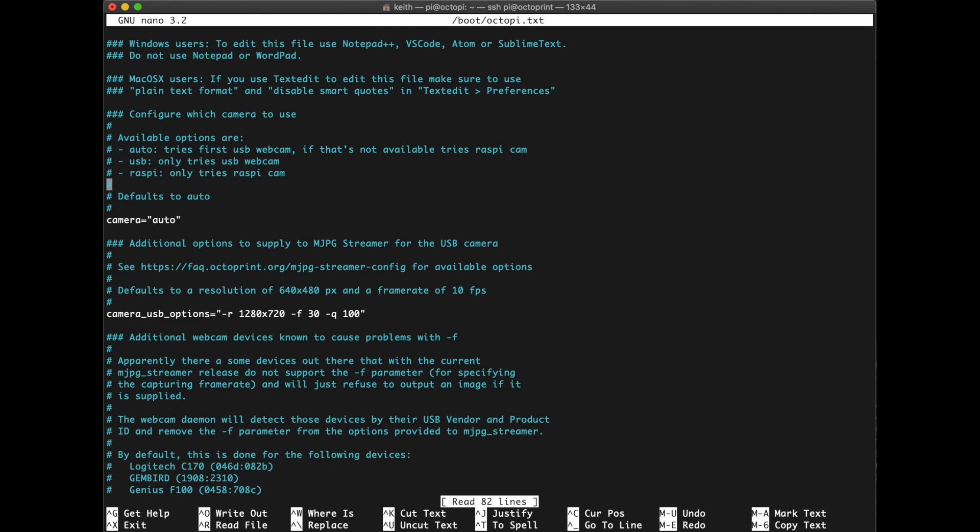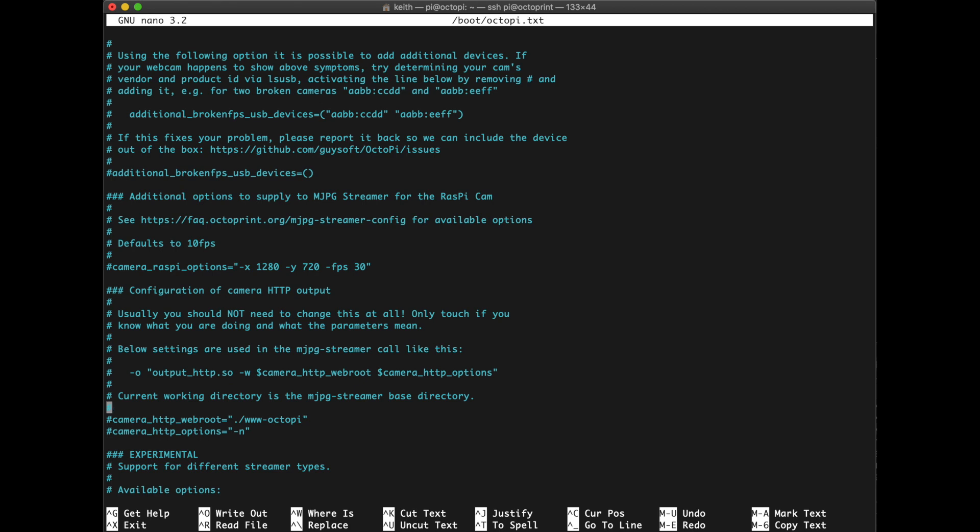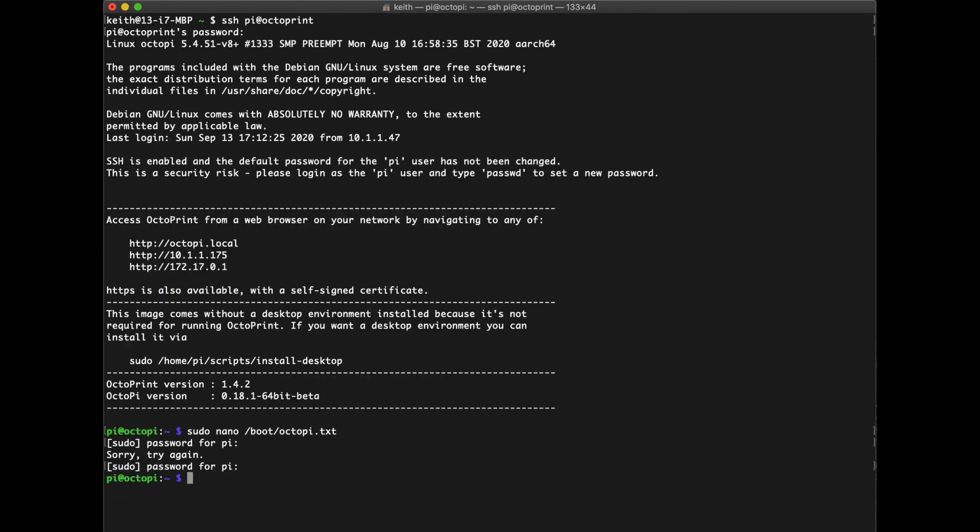The big thing you want to do is come in here and check the 'camera auto' setting. You'll notice above it that it can either do USB or Raspberry Pi. The ArduCam shows up as USB, so I just leave this set as 'camera auto'. Next, look down at your camera settings — you can push this up to 1920x720 or 1920x1080. I set 1280x720 which is 720p, at 30 frames and quality of 100. If you're using a Raspberry Pi cam, you would comment that out and go to the bottom where you'll see settings for those. If you change anything, save with Ctrl+O and Ctrl+X to exit, then reboot your Raspberry Pi.